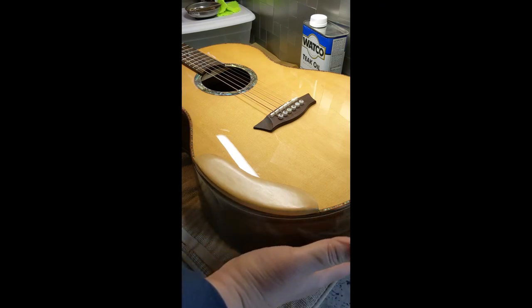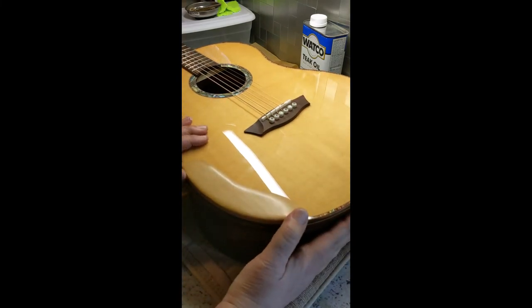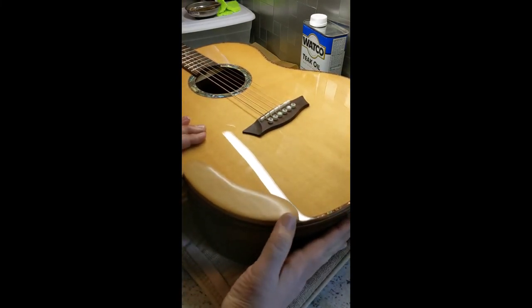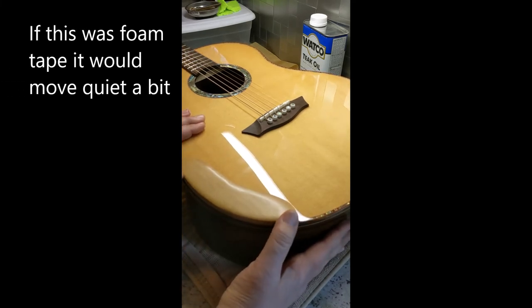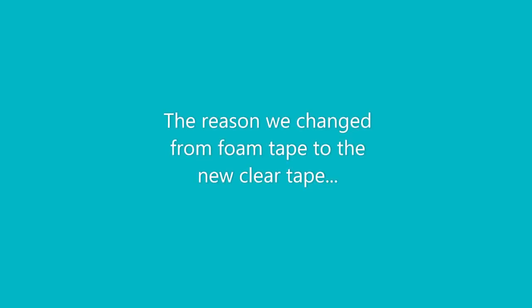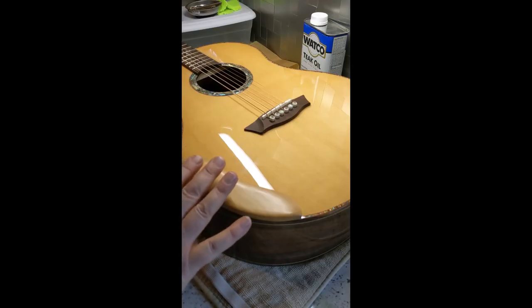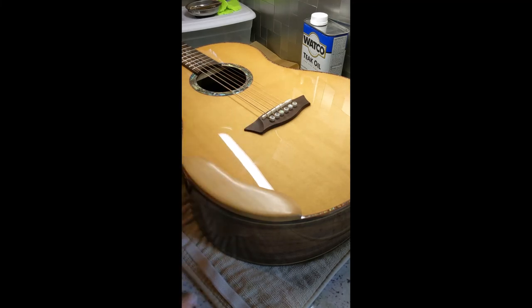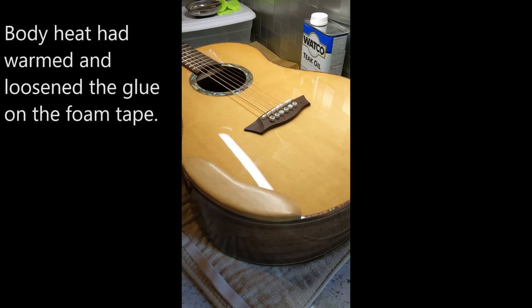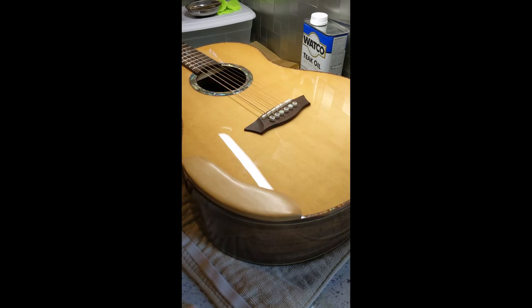I'm going to show you — with the tape and everything installed, I'm going to grab this and take my thumbs and push. You can see that the only thing that really moves is a little bit because it's rubbery, but I'm really pushing on there and it's not going anywhere. I had a couple of players — just a handful — who said that the armrest slid off or slid down the guitar. That was because their arm was very warm; it warmed up the foam tape and allowed it to slide. This, on the other hand, that's not going to happen. This is a great tape. I love it. I love the fact that it's clear — it's a nice, clean look, and it holds great.